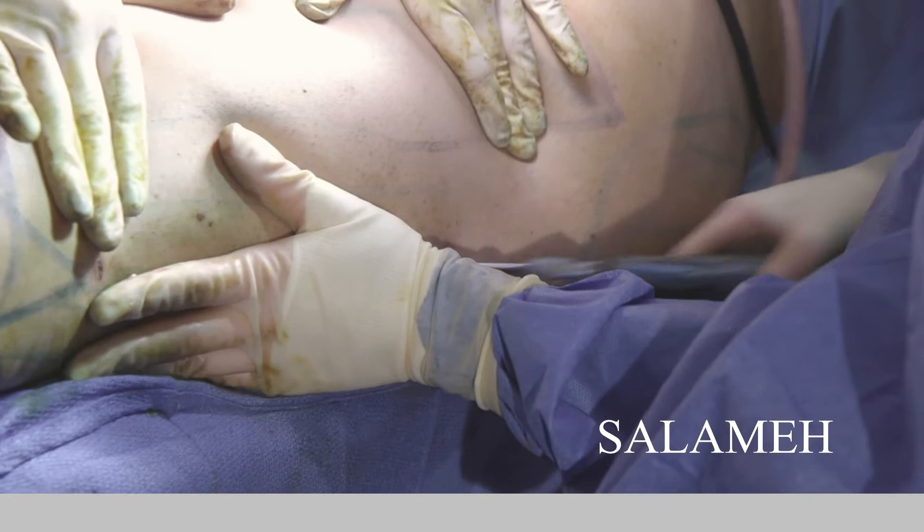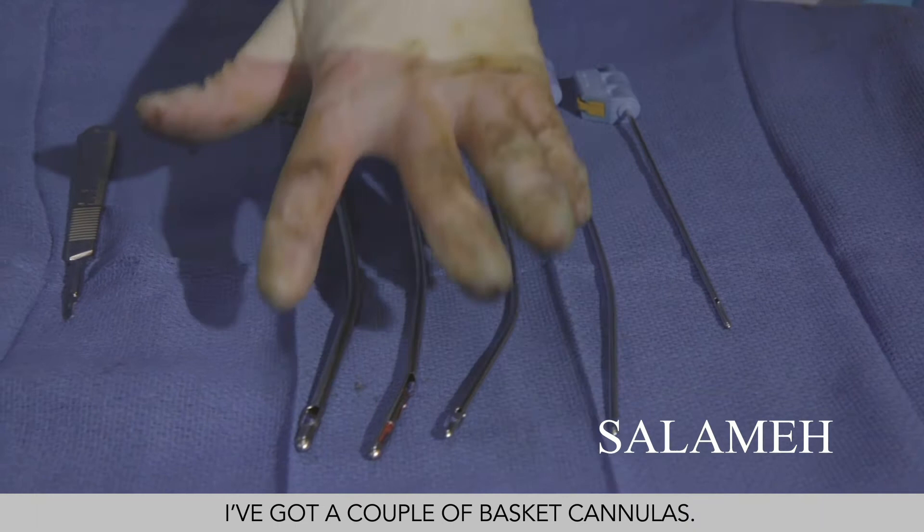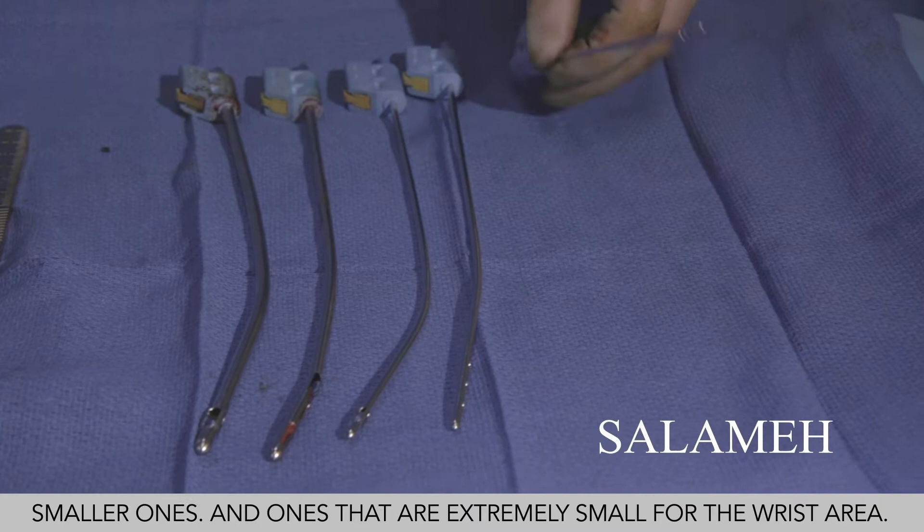These are the different cannulas that we use, and for every area we use a different one. I've got a couple of basket cannulas, a couple of four-hole ones, smaller ones, and extremely small ones for the wrist area. Our patient here is mainly using these three, and she's doing good. Now I'm going to go to the knee and switch into this one.